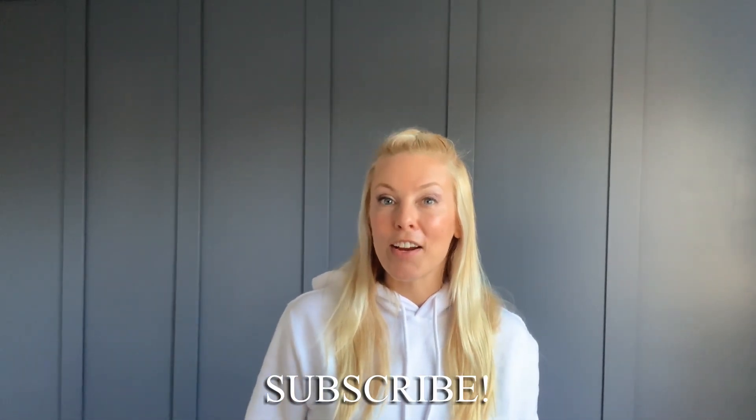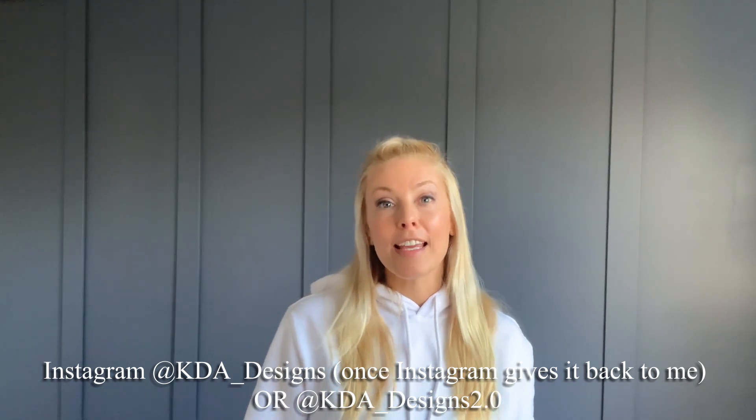I hope you found this video helpful. If you did, make sure you hit that subscribe button down there. You can also follow me on Instagram at KDAdesigns — hopefully I'll have that account back soon — or KDAdesigns 2.0. Thank you for watching.